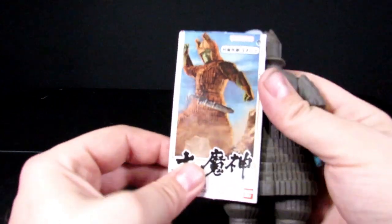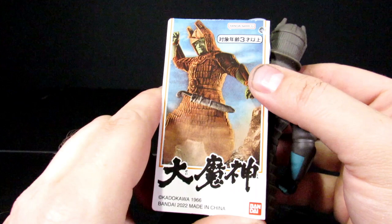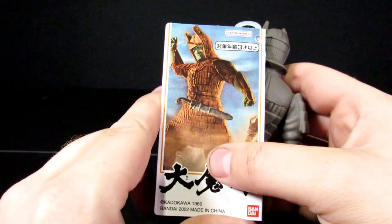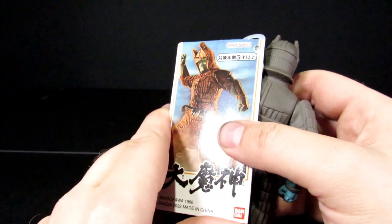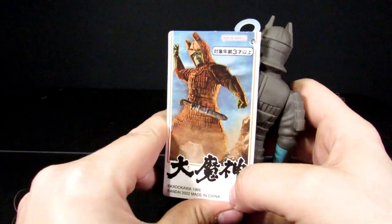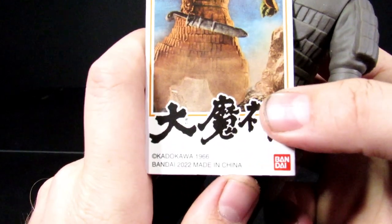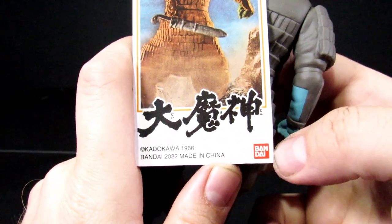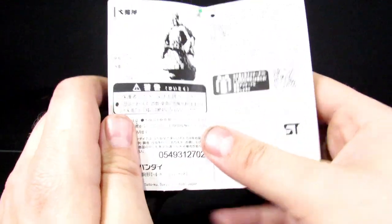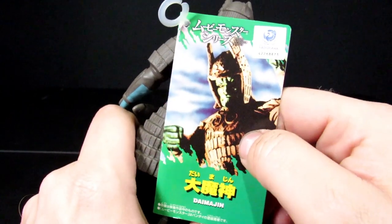For his packaging, we have a very brown Daimajin. I like that you can clearly see the sheath is a different color than the rest. You got the movie logo, Bandai. You open it up, got him there standing even more stoically. A bunch of stuff I can't understand, and from the front you can't even see his face — it's just all shadows all the time.